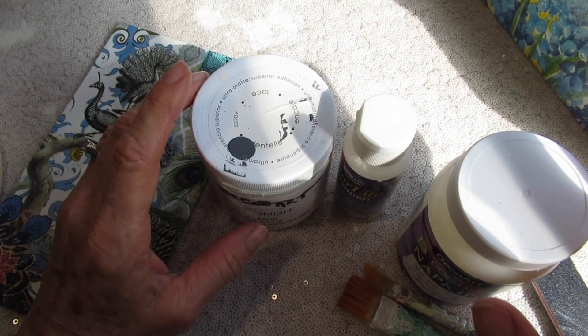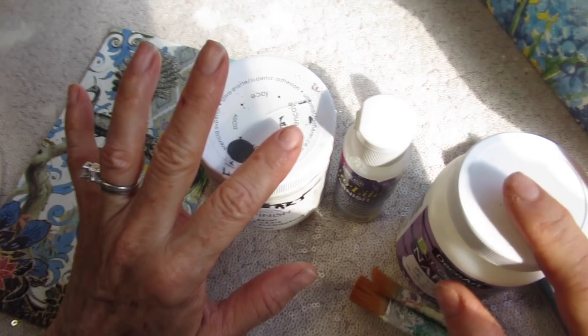Good morning, friends, and welcome back. I am working on a large piece of furniture, which I will show you next week in next week's video.